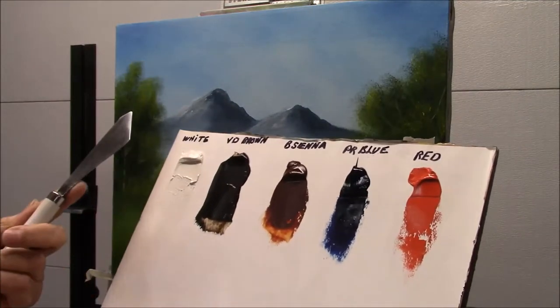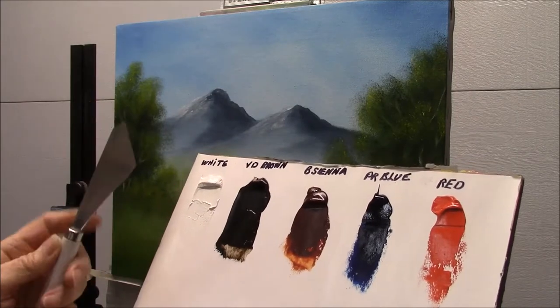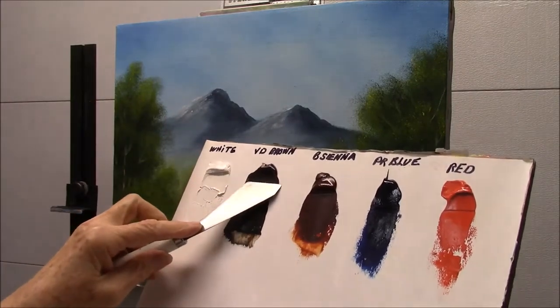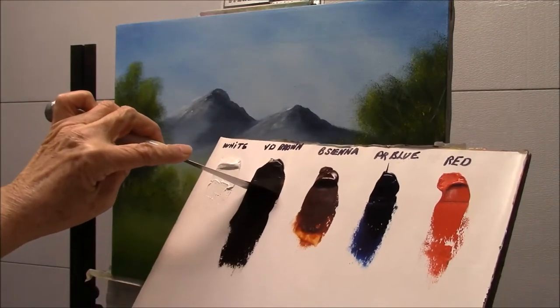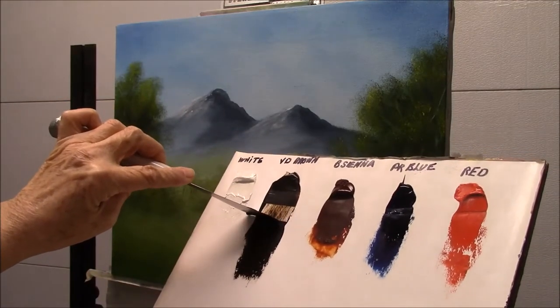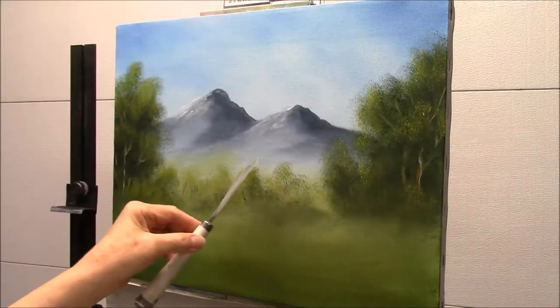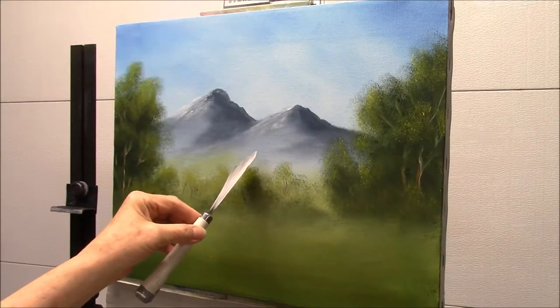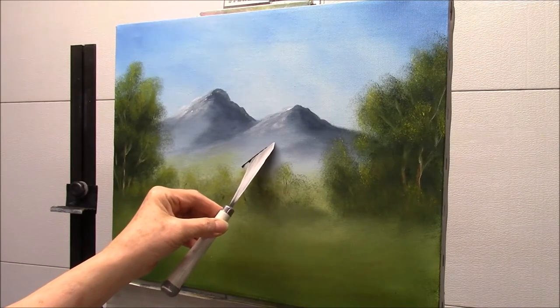To start out, I'm going to take my large knife — you can use any kind of knife as long as it has a nice flat edge. I'm going to pull my paint out flat and get a roll of paint. What I want to do is start making my roof first, so I'm just going to lightly put on some marks for my roof.